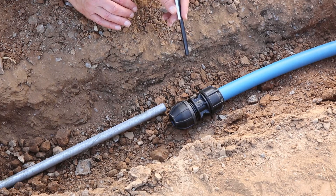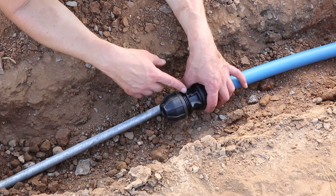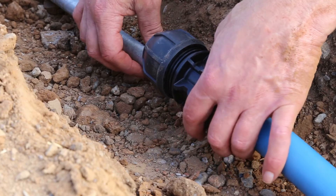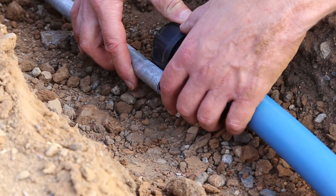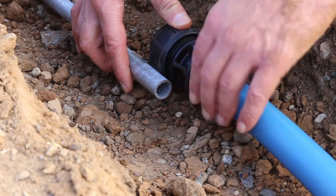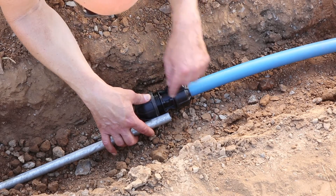It'll be useful to have a pen or marker to witness mark the pipe. The first step is to ensure that there are about three threads showing on the fitting. Then take your pipe and witness mark it — the reason for this is to ensure that you get the correct insertion depth. Line the pipe up against the fitting; you can see there is a stop mark on the fitting body near the flange. Line it up against that and mark the pipe.